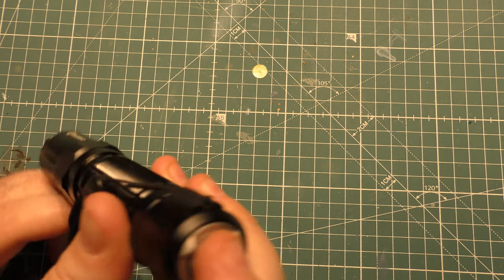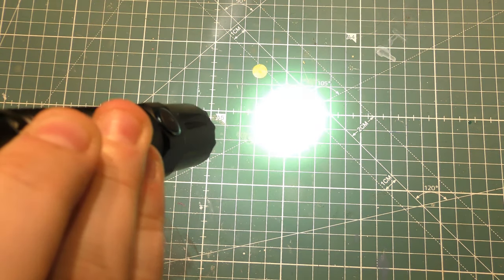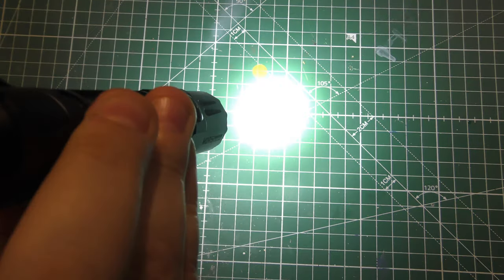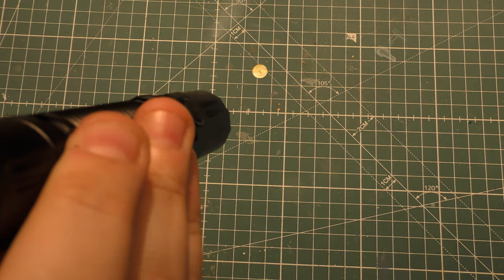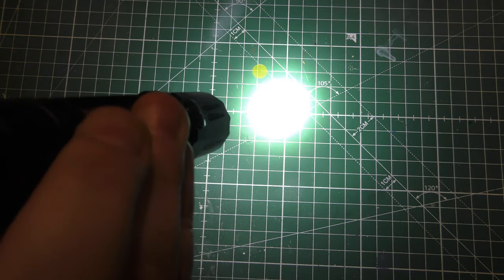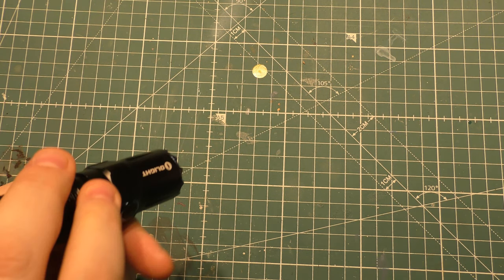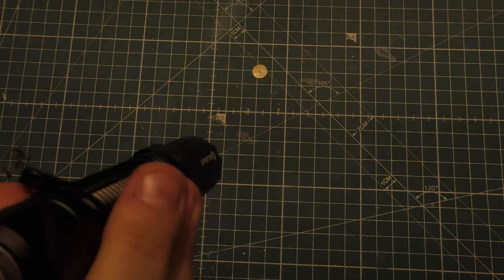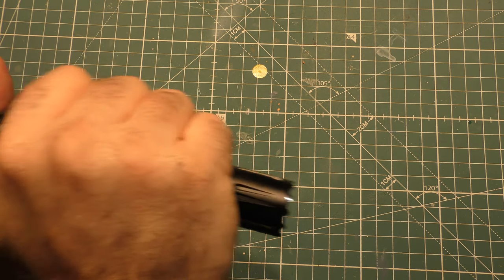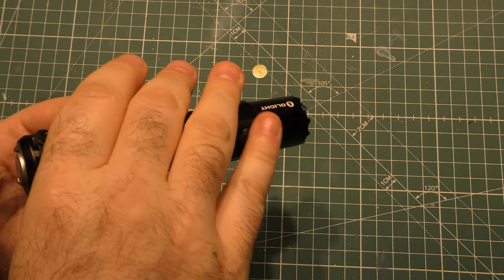You tap on the tail cap and you're going to go straight to high. Press it real quick and it's just going to go on; let it go and it turns off. Hold it down and let it go — that's your intermittent. So if you just want to hold it for a second and then have it turn off right away, that's it. That's useful if you're holding it with a firearm or just in a self-defense type mode.